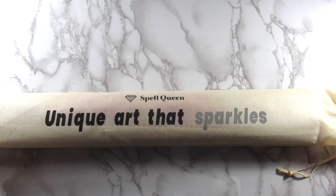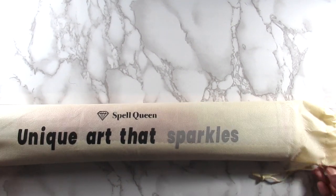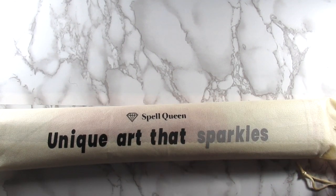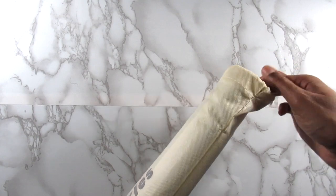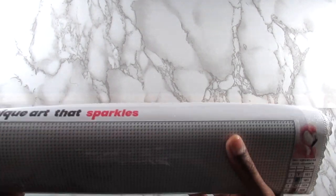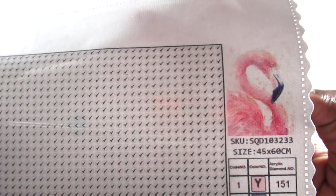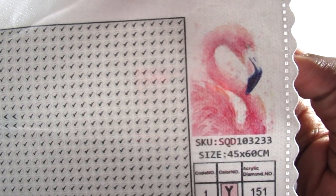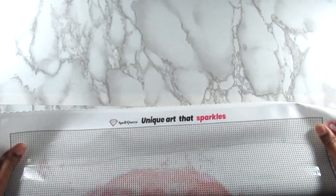Now it's time to look at the canvas. First, I love the bag it comes in — really cool bag that I'm probably going to repurpose. I love that they put their logo on everything. So this is the flamingo kit — really nice — 45 by 60 centimeters and these are round diamonds. I chose this one mainly because I don't have any flamingos at all in my collection, so I know it's going to be a great addition.